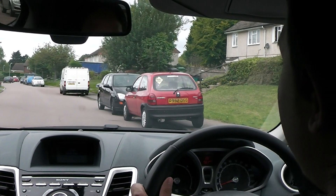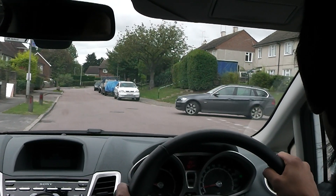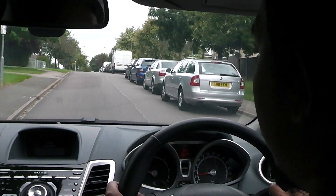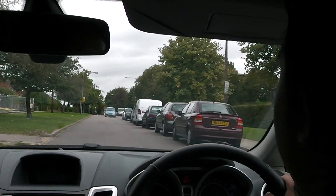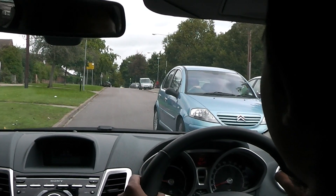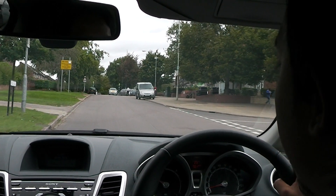We're going to take the next turning to the right — talk me through what mirrors you're going to check. Interior and right-hand. What are you checking the right one for? Is there someone overtaking me? Yes. And if there was somebody overtaking you, what would you do? Stop and let them go. What's the consequence of not letting them go? The consequence is that they would have gone straight into that blue Citroën.